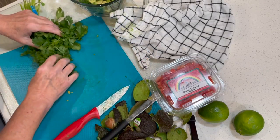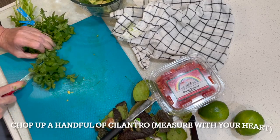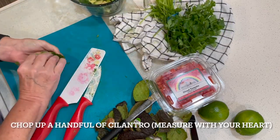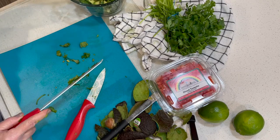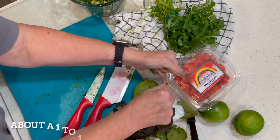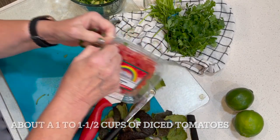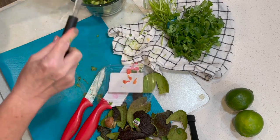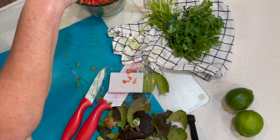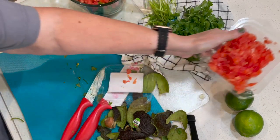I want to go ahead and chop up some of this cilantro and get all of my other ingredients in there. I'm just going to take some of this — I don't need too much of it, just enough to give it some flavor. Toss that in there and I'm going to pop these tomatoes that I got already cut up — probably not going to use all of them, probably about half.